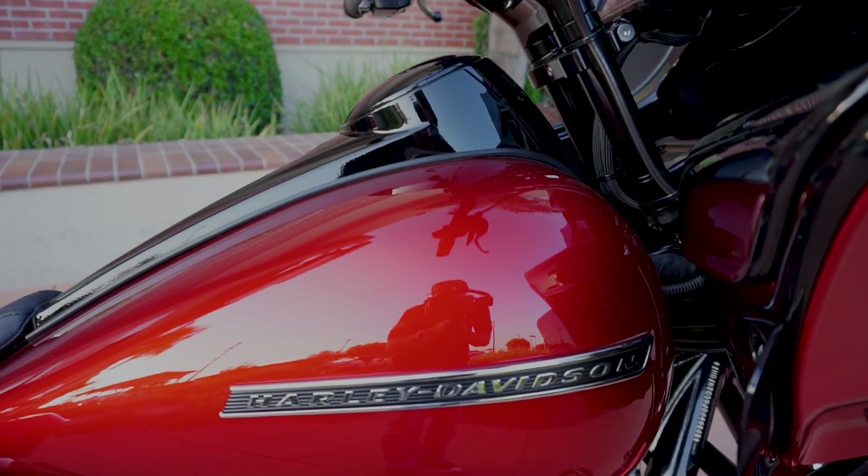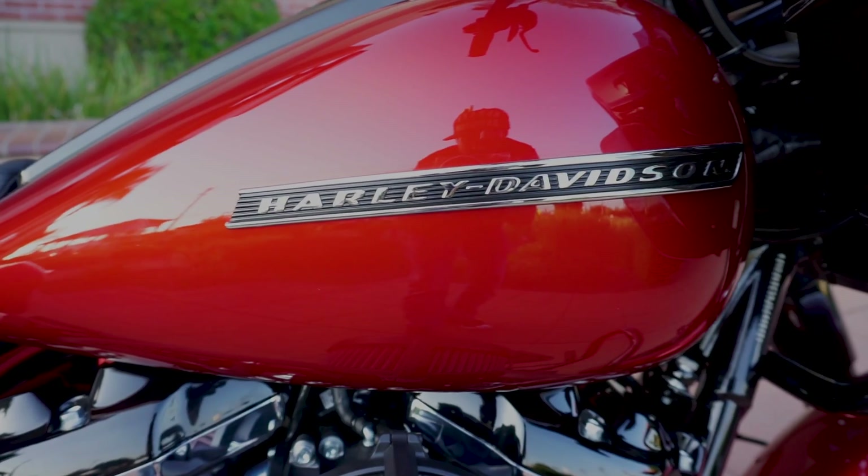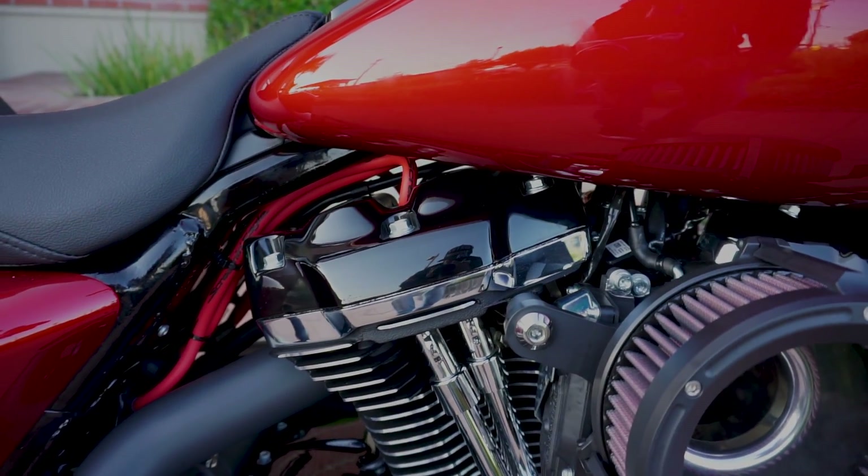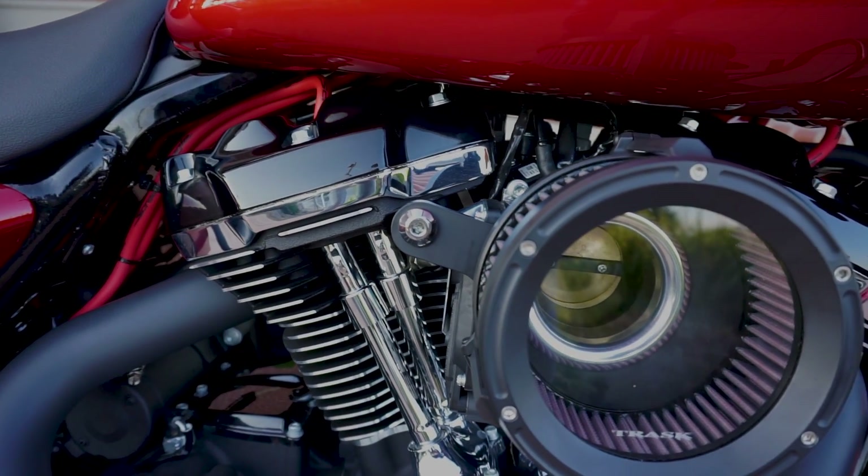You've got the Roland Sands grips on there as well. I'm a huge fan of these bars. I think they look great. We'll probably build one of these for a floor model in our shop here in the near future.